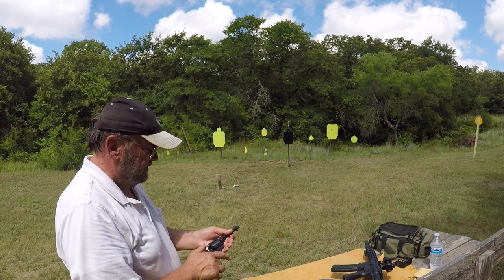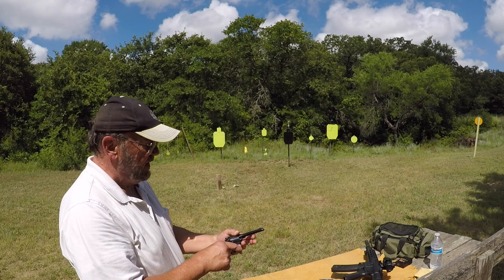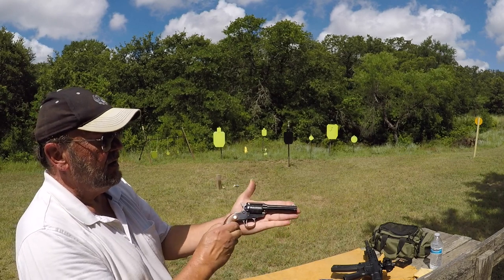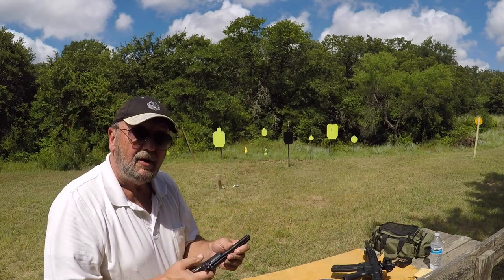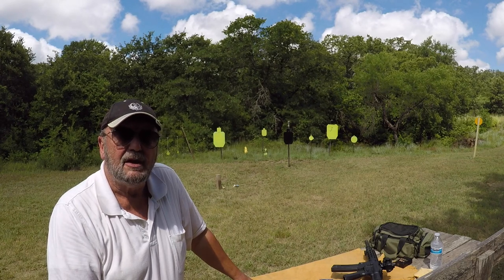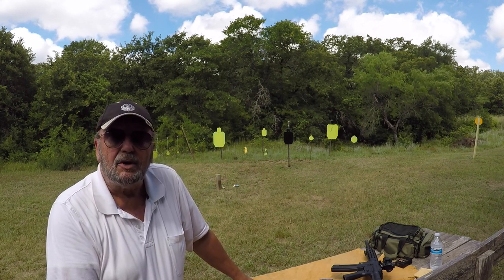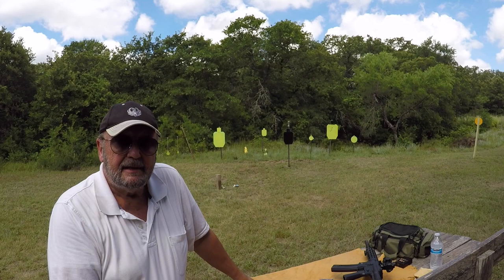The Ruger Bearcat — they still make them. You can get new ones or used ones out there. A lot of fun to shoot, as you can see. It's fairly small compared to my big old hands. I can shoot a standard full-size single action revolver quite a bit better than I can shoot this one, but hey — still fun to shoot. If you like the video, please hit the subscribe button. We're getting lots of views and I really need to pick up on the subscriptions, so it would mean a lot if you could hit the subscribe button and the notification bell. I'm doing a series on .22s, my favorite caliber ever — I think it's the world's favorite caliber. Should be seeing a lot of .22s in the near future. Thanks so much for watching. Happy trails. See you next time.